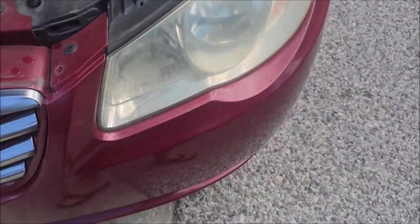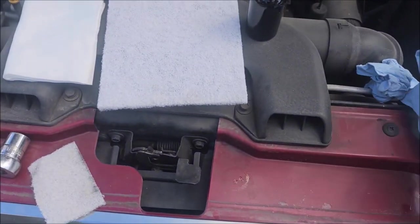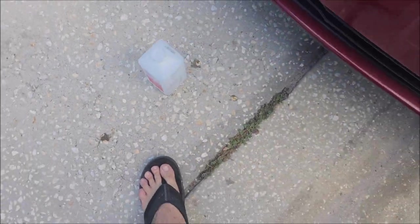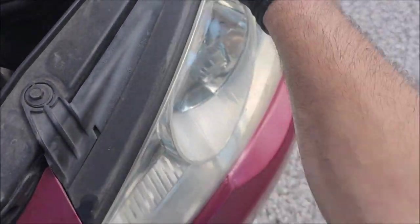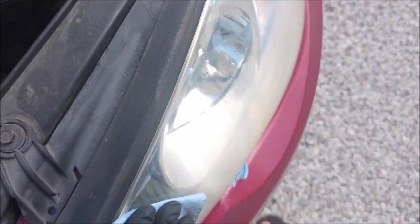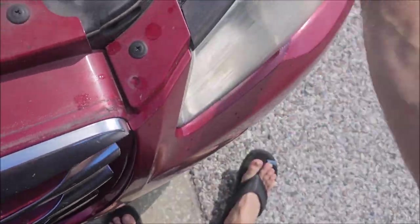I generally would do an isopropyl alcohol wipe down — that's the best order of business. Normally I would use my prep solution mix: 30% of the 91% isopropyl alcohol to a 70% distilled water, but I don't have any of that mixed up nearby. I did have the alcohol though, so we're going to alcohol wipe this. Get all that crap off there. Then we are ready to apply.